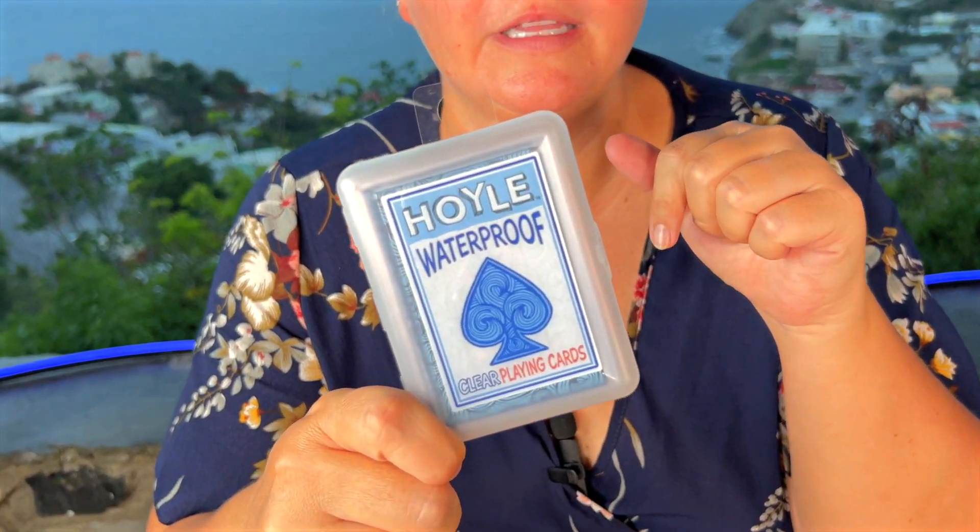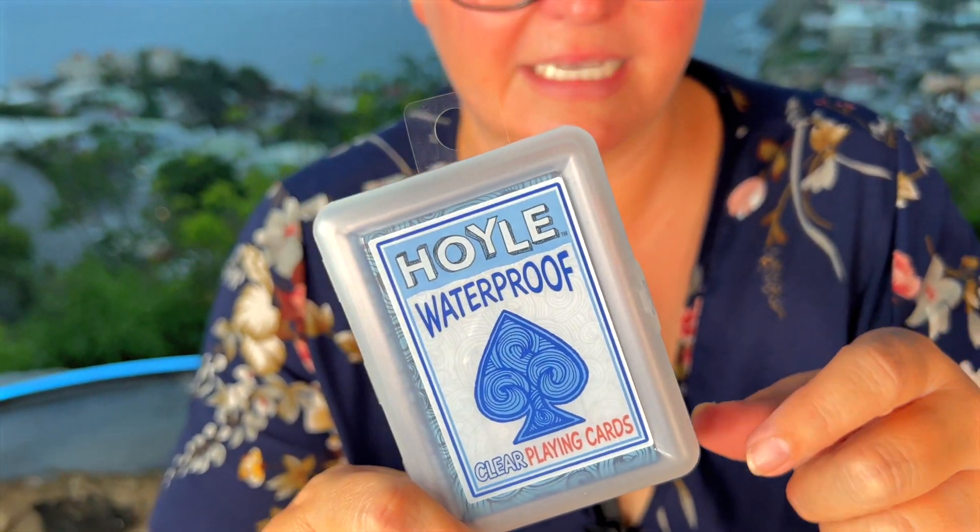Not anymore with these waterproof cards! They come in this really cool hard plastic case, which right off the bat is awesome. Let's open these up and check this out.